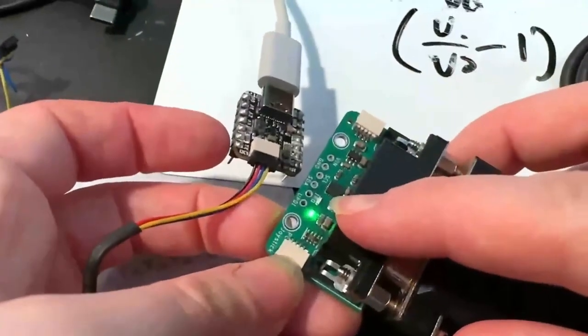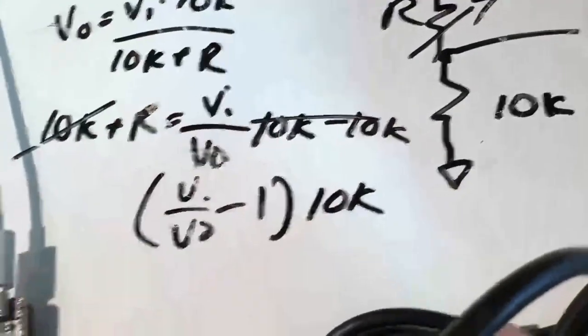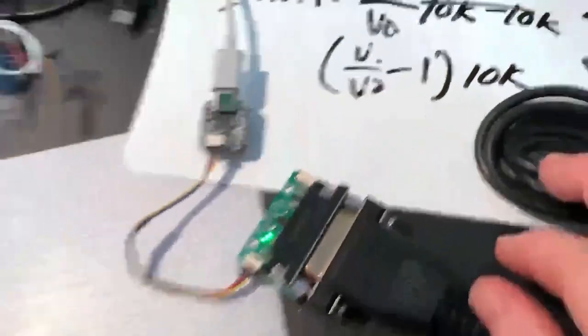It's got an ATtiny816 that does all the analog-to-digital conversion. I had to quickly remember the math for how to calculate the variable resistor when you have a fixed lower resistor in the resistor divider. All is working well though, and it will be in the Adafruit shop soon.